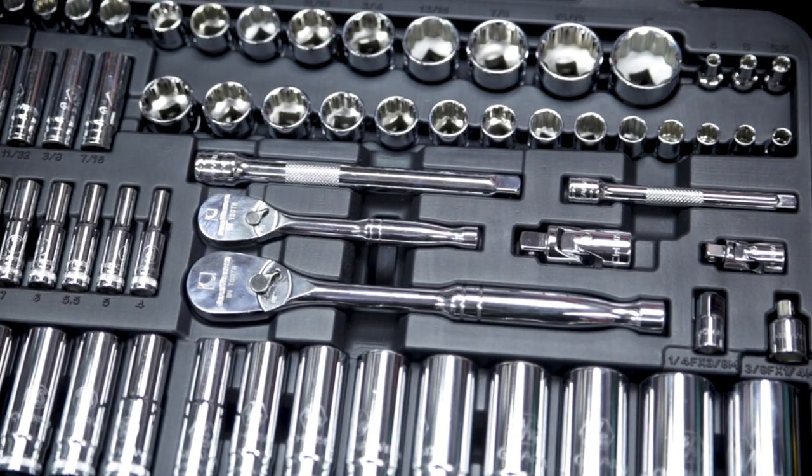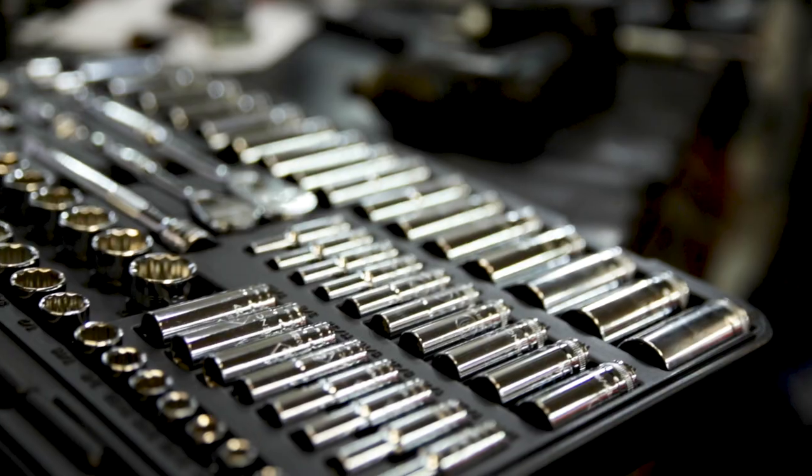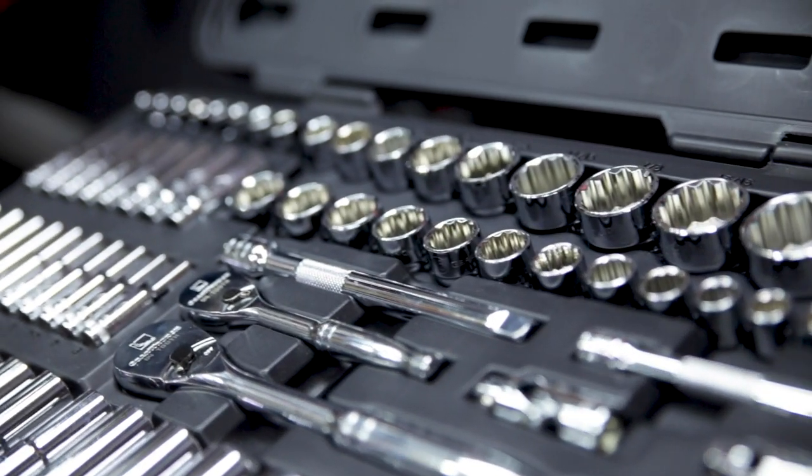On top of the extensions, adapters and universal joints, all pieces have a polished chrome finish so they can easily be cleaned, and they're organised securely in a blow-mold case for storage and transport.